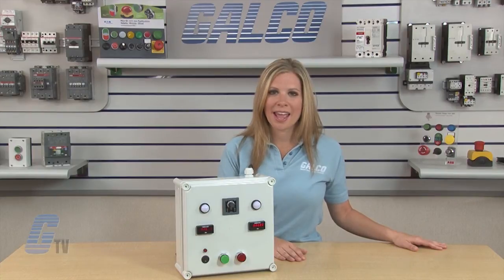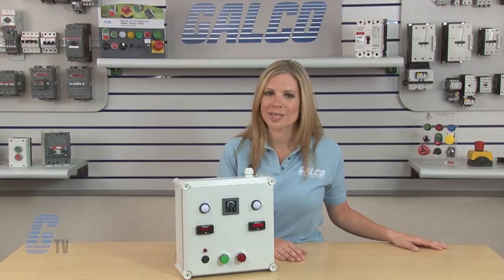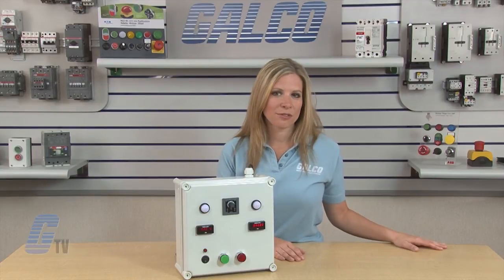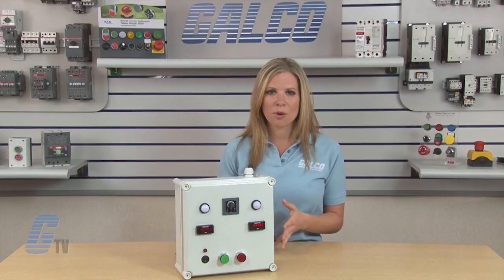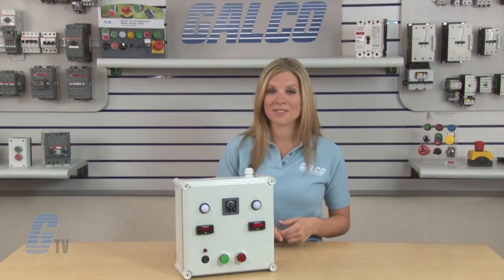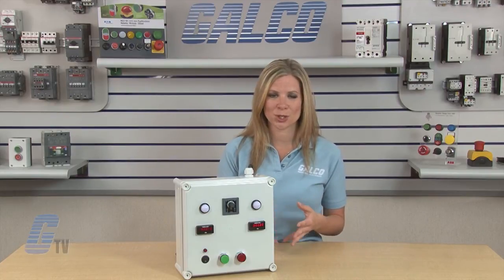The timer can be reset by application of a reset input or by removing the coil voltage. Some examples of different applications for a one-shot timer function include a spot welding machine or a burglar alarm, where the timer will remain on for a set period of time before the application is shut off.